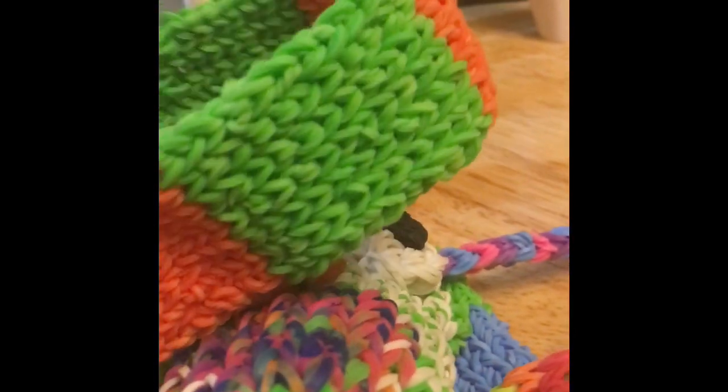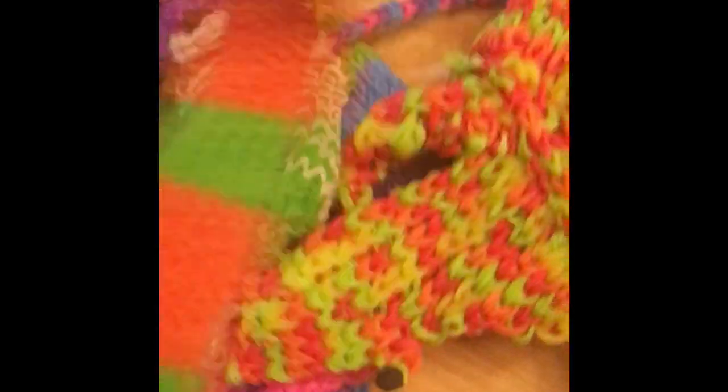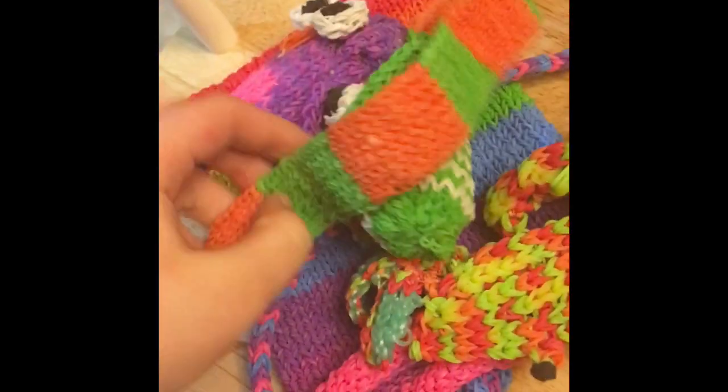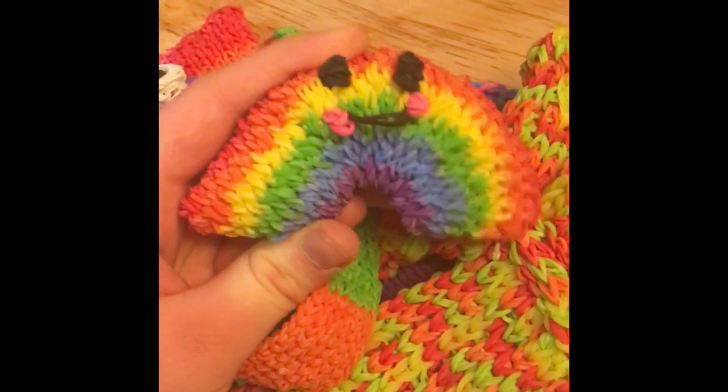This is a headband — you put it on your hair, it's really long and it looks so cute on my hair. And this makes you happy — it's a rainbow!